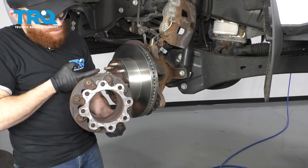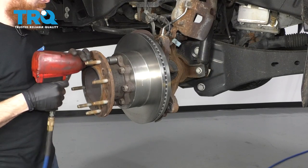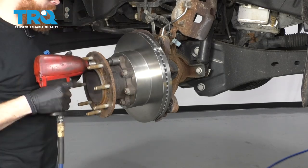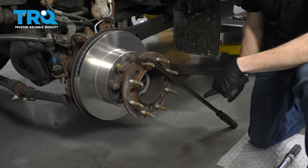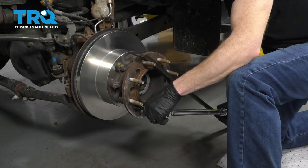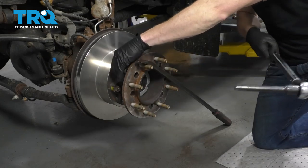Now we're going to reinstall this back onto the vehicle — now it's nice and clean. It's time to torque these hub extension nuts. I'm going to use a crayon to mark the first one I'm going to work with, and then use a nice long bar to prevent this from turning. Let's torque these to 165 foot-pounds with our 21-millimeter socket.